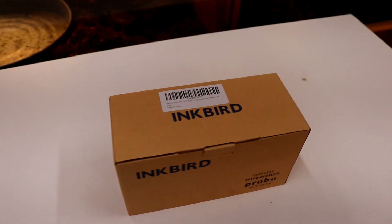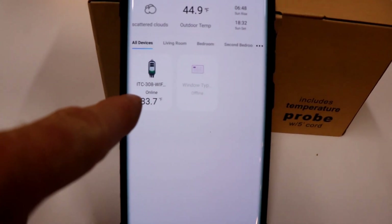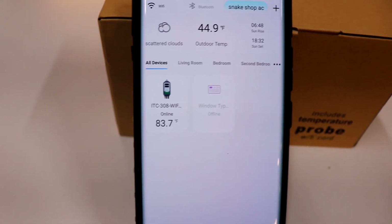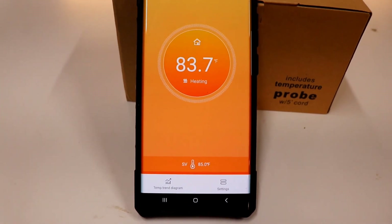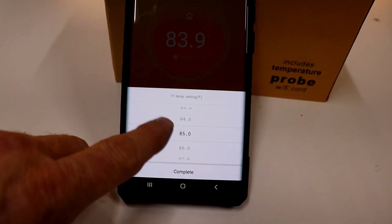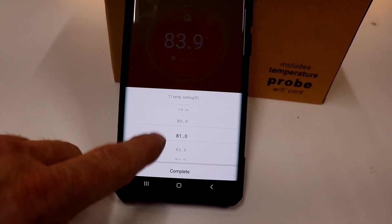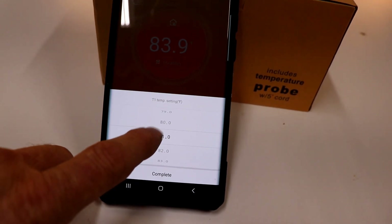Let me go to the app and show you. The app is right here. So current temperature is 83.7. If I click this, it says it's in heating mode. Here's my set point — I can click this and scroll it down. Right now it's 83 in here, so I'm going to set it at 80, and as soon as I do it will kick on the air conditioner.